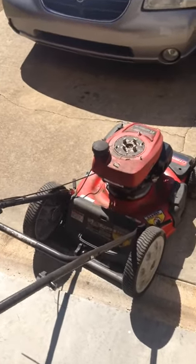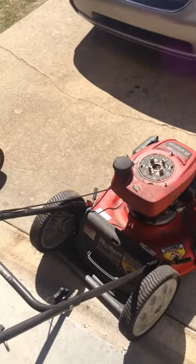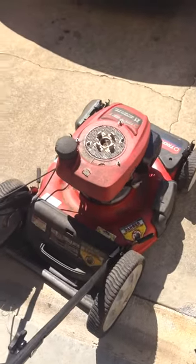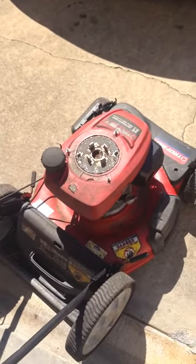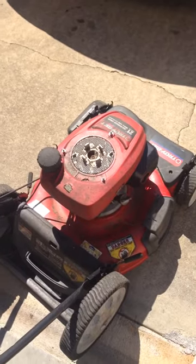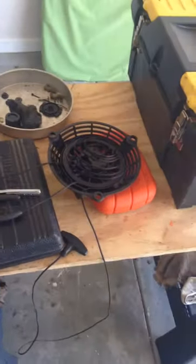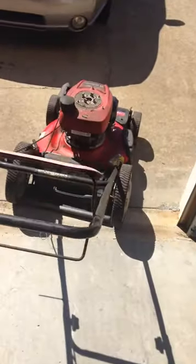Hello everyone, these are my latest lawnmower finds. This is a before shot — this is a Troy-Bilt self-propelled with a Honda engine. The starter recoil — well, let's just say it recoiled, uncoiled, and it's done. It's been sitting outside.